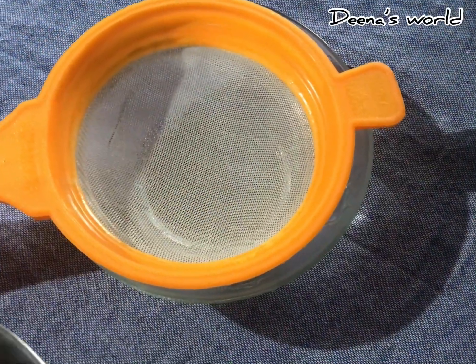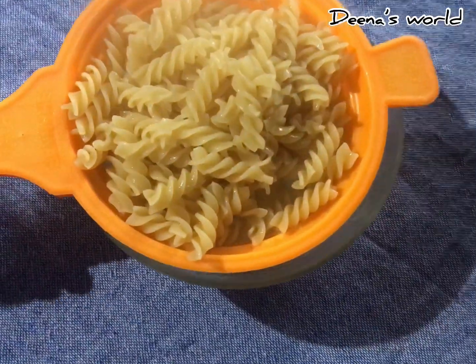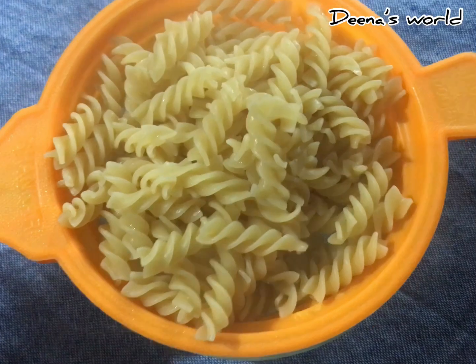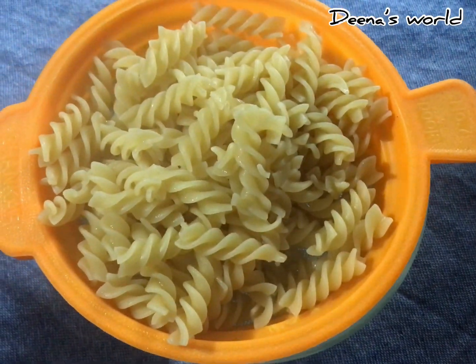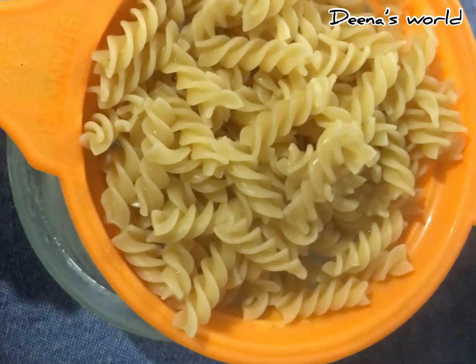The first thing is that I am going to make a lot of food.